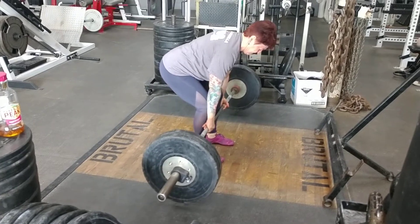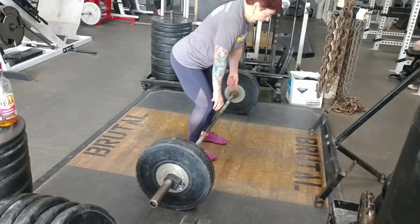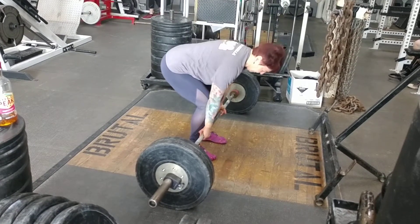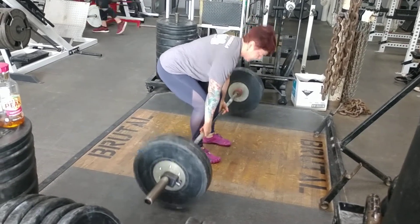You can also use this to find balance in your heels. It's a great way to find what is weak in that position, so you can then identify it and work on it to improve your overall strength.